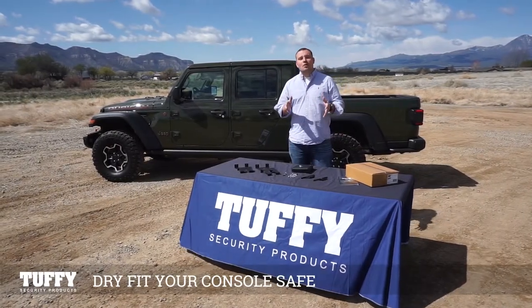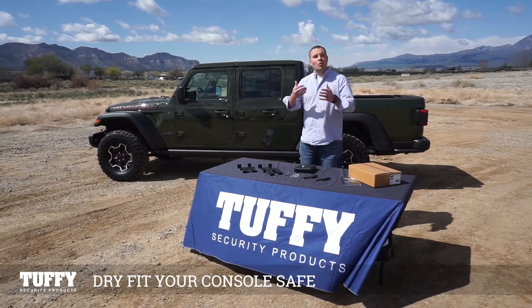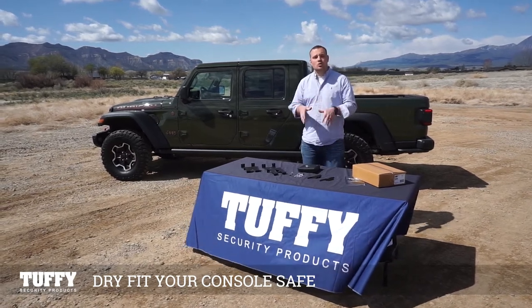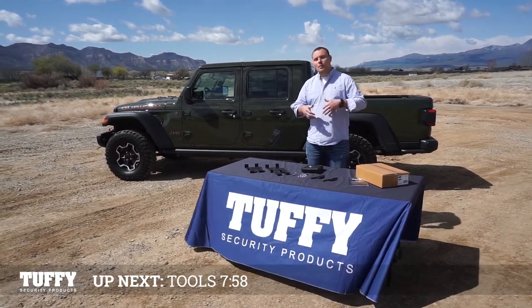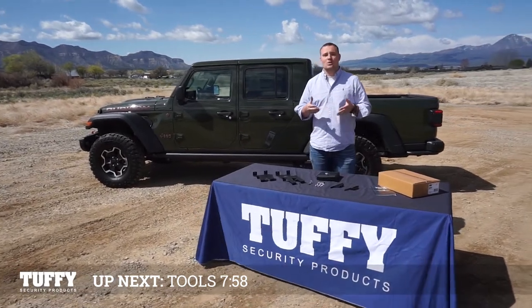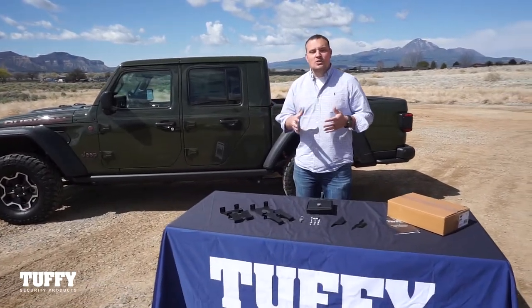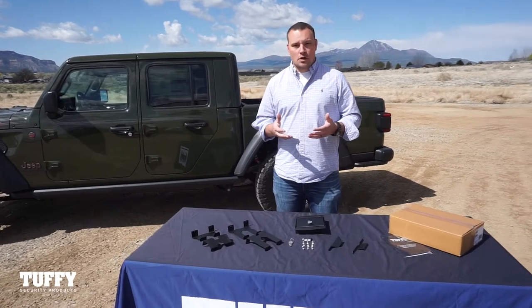Now that we've verified you have all the parts to complete the install, you can go ahead and get this installed. But before we go to the vehicle, we're going to do a dry install here on the table so you can see exactly where all the parts go. This is a great recommendation — that way, before you're working in that compact tight space, you already understand where everything's going to go.